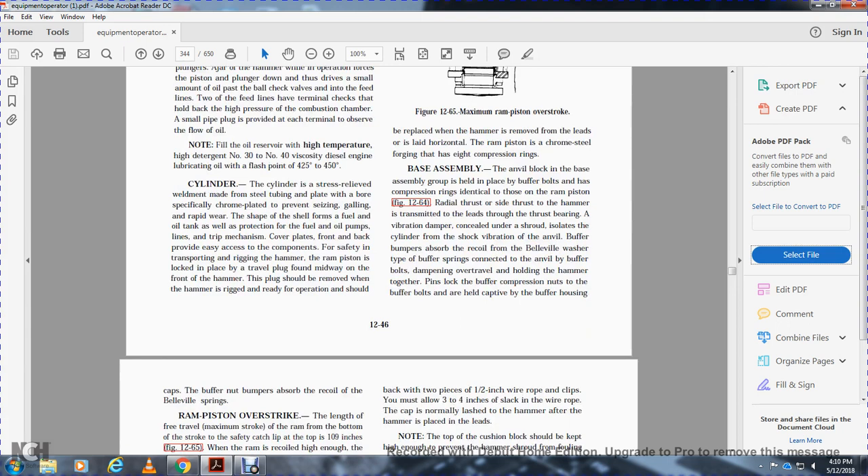The base assembly anvil is held in position by buffer bolts and pressure rings identical to those on the ram piston. Radial and thrust loads are transmitted to the leads through the thrust bearing. The vibration dampener shroud isolates the cylinder from shock vibration of the anvil buffer. Bumpers absorb the recoil; bevel washers and buffer springs connect with the anvil buffer bolts to dampen over-travel, with buffer compression nuts and buffer bolts held in captivity in the buffer housing.